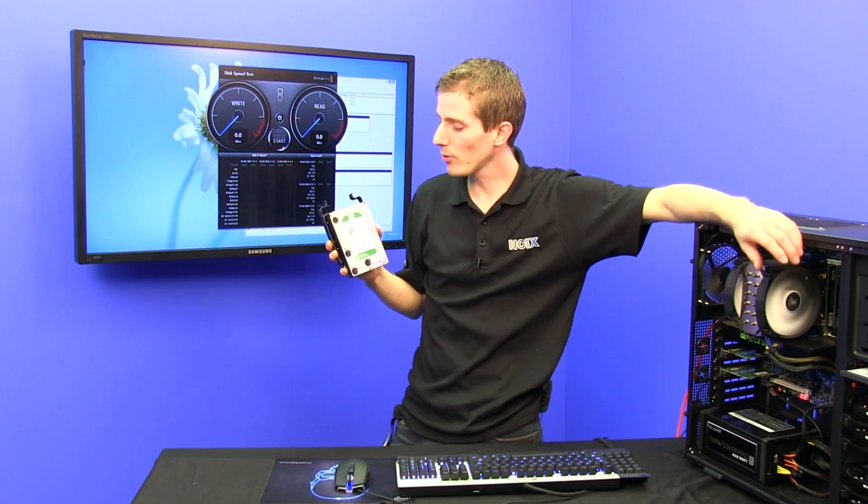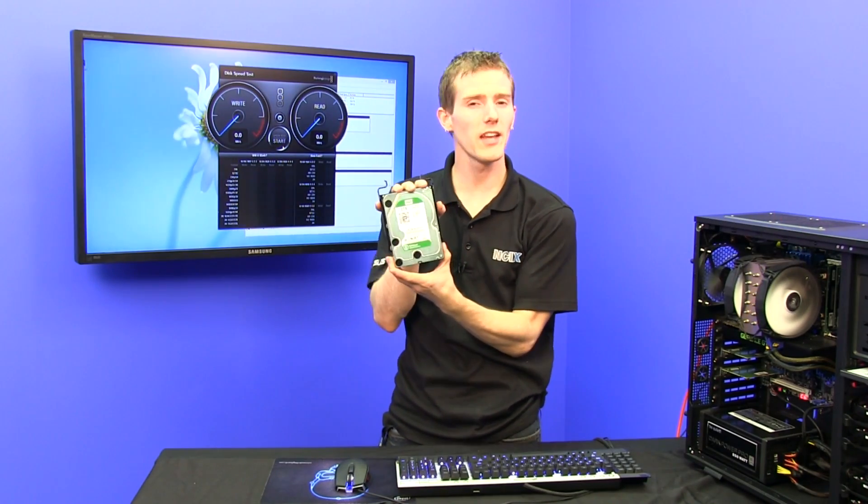Welcome to NCIX Tech Tips. Today's episode is all about the new WD Green Drive.